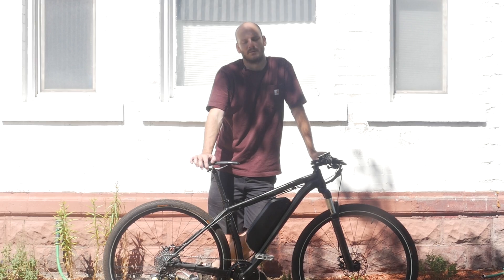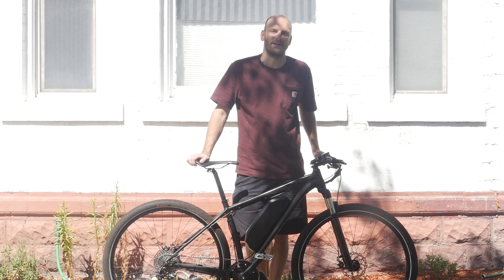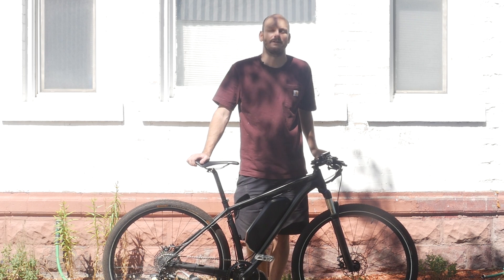Hey guys, I'm Johnny Nerdout. I build custom e-bikes, and we've got another custom e-bike for you here. This one's an awesome e-bike. I want to go over what I did to it and why this thing is awesome and why you should seriously consider converting the bike that you've got.